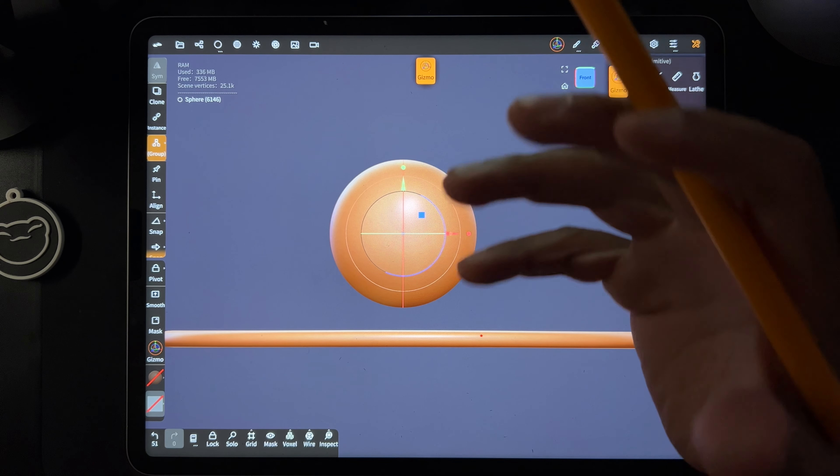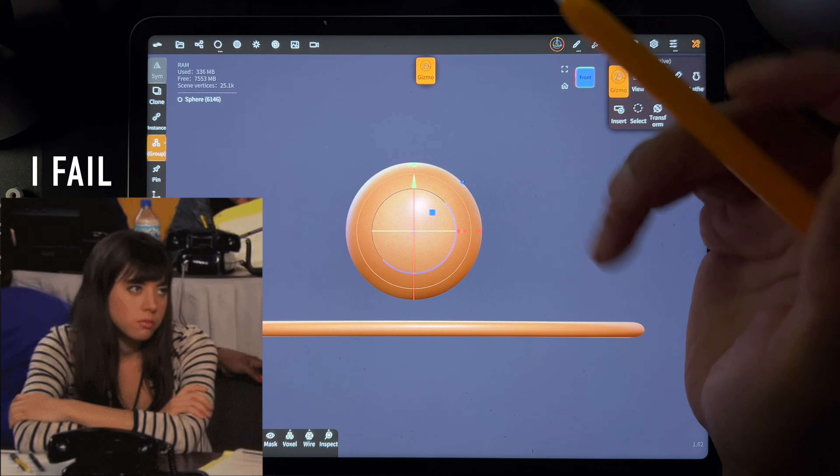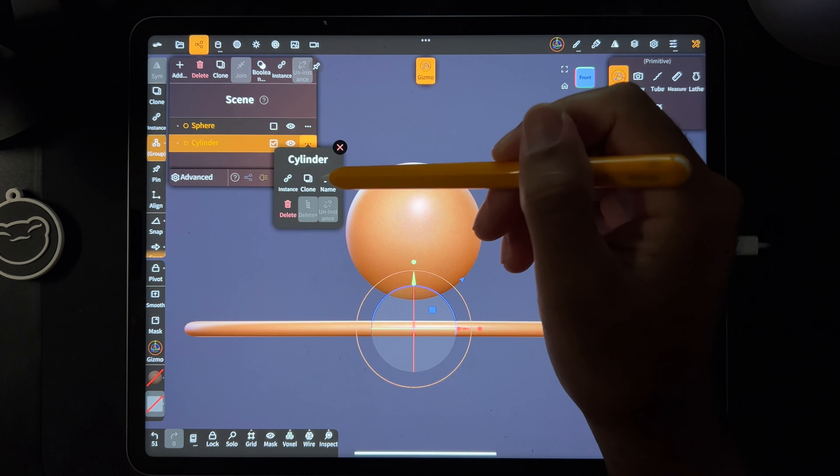I want to see if I can make a dinosaur with like seven or eight spheres in like 10 minutes. I'm not counting the cylinder — this is just the floor.